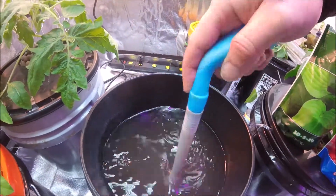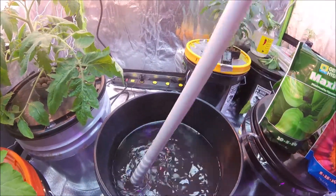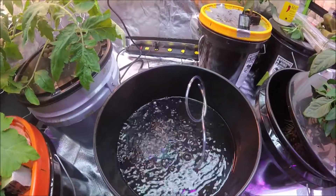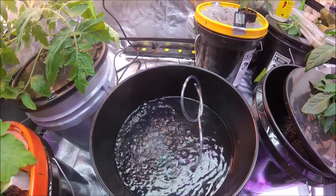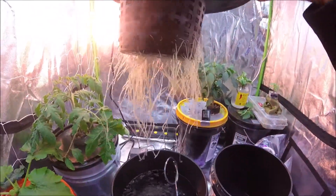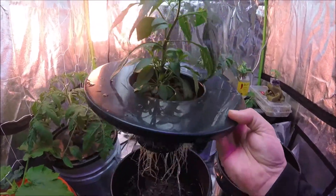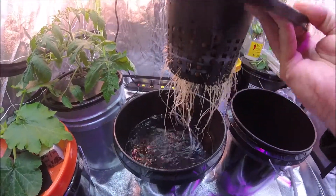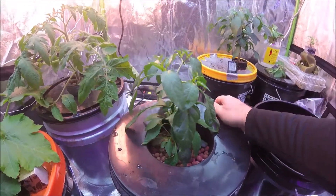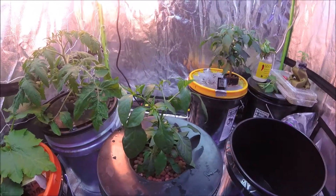Everything's not completely dissolved yet but the bubbler will help that happen when it gets in there. Now I've got the air bubbler back in there to supply oxygenated water and nutrients to the plant. Now all that's left to do is take one last look at those roots — looking good, plant's looking good. We're going to go ahead and set it down in there, try not to get it tangled up. And there we go — nutrient change done, now we have Maxi Bloom in there to help this plant out.